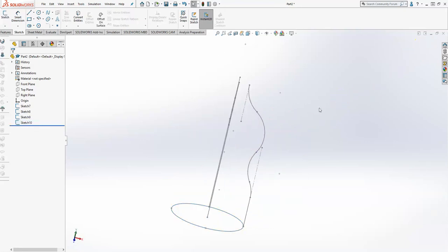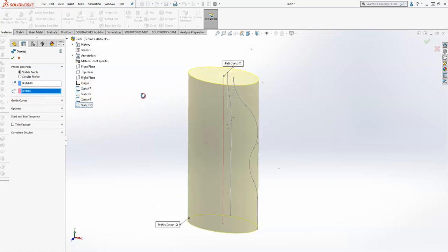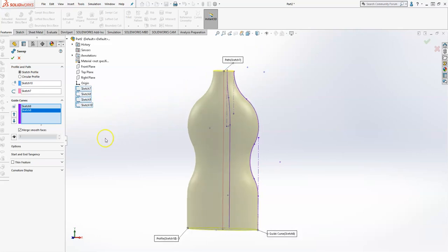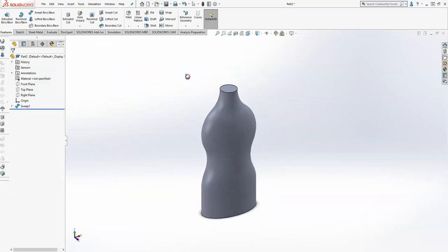All right, so let's work that out. With all four of those sketches there, I'm going to go to Features > Sweep. The first thing it asks me for is the profile, which I'm just going to pick off of the tree. The next one is going to be the path, which is the straight one — so this is correct so far. Now I'll select guide curves, which are going to be sketch 8 and 9. You want to look at your tangencies and make sure that your path tangents are on starting ends, and that should be it. So we'll finish it, and there is our swept bottle.